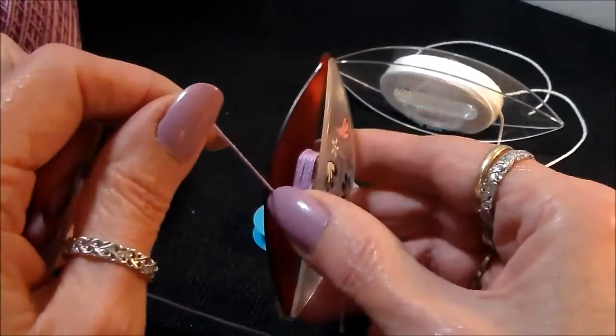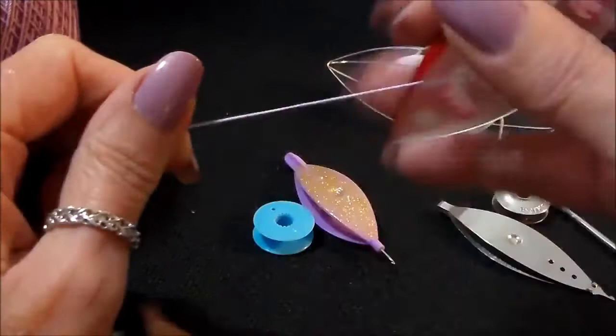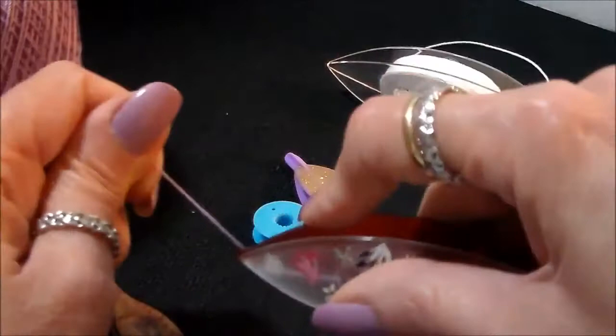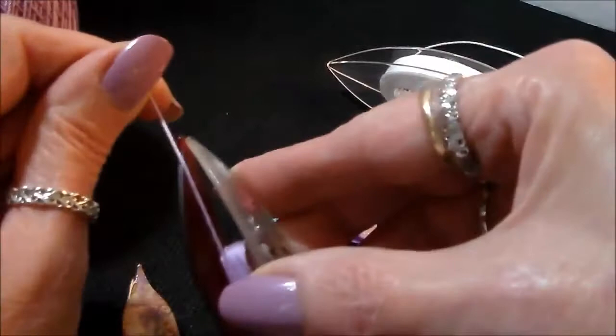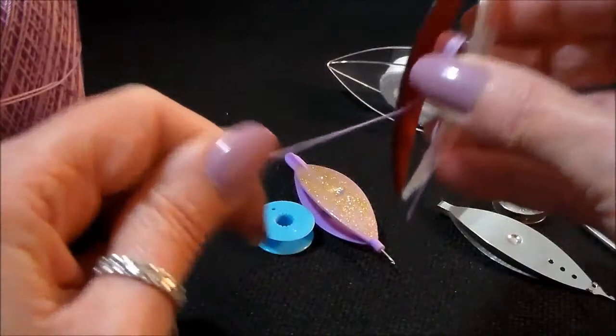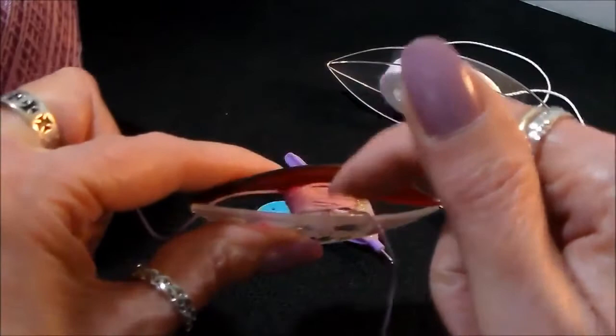There are two ways to wind a post shuttle: the windmill method, going around and around, or the walk method, where you walk the thread on. The walk method keeps twist out of the thread. If you're using wooden shuttles, walk your thread on — the windmill method puts pressure on the blades. The center part is called the post; the sides are called the blades.